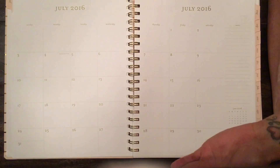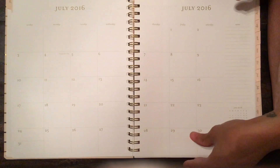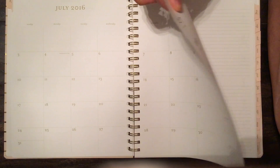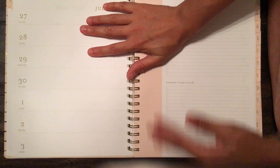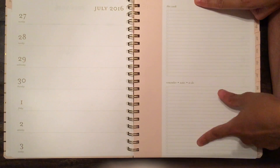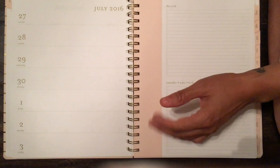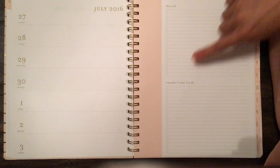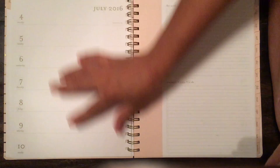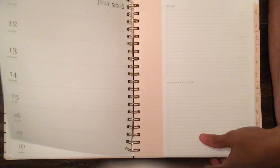Then we get to July and you have the monthly view — very clean, very classic, which I like because if you're using this as your main planner you can easily decorate it or keep it as is. You have a notes section and two months at a glance. The weekly view is week on one page, which is completely different from the other planners. You have what you need to do this week, plus remember/notes/to-do checklists. I love this — very pretty peach color. This is great if you don't have a lot to write, but you can elaborate on the other side.